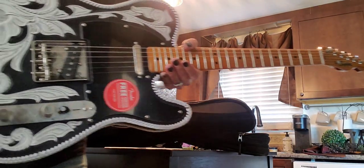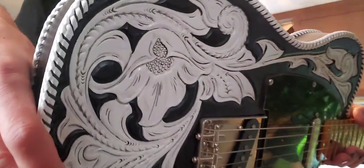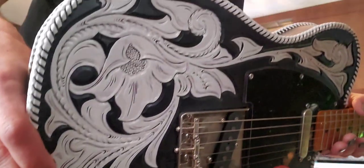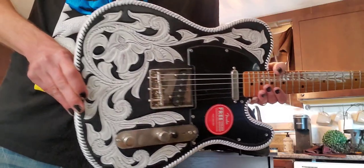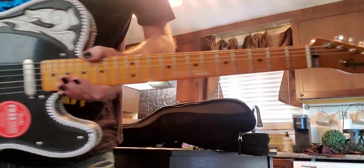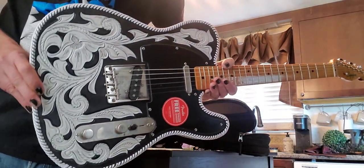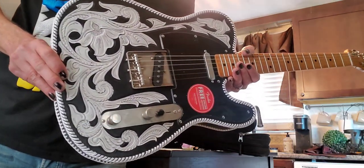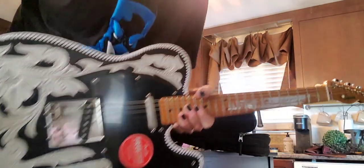As mentioned, I'll be taking that white pickguard and swapping it out. Look at the detail on this thing — unbelievable, so gorgeous. Eddie, can't thank you enough, this is absolutely gorgeous. Can't wait to plug it in. Appreciate it Eddie, well done my friend, thank you so much.